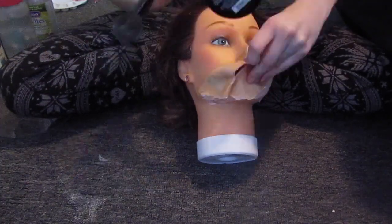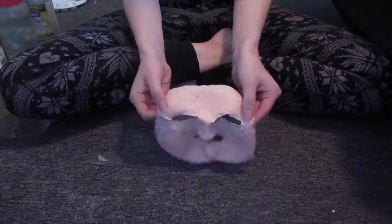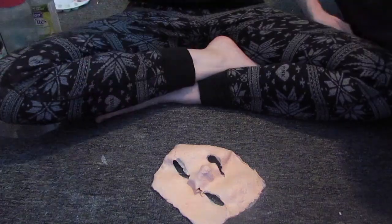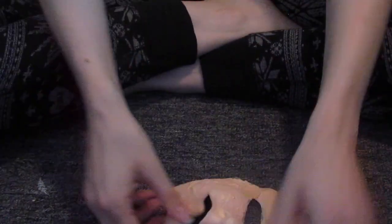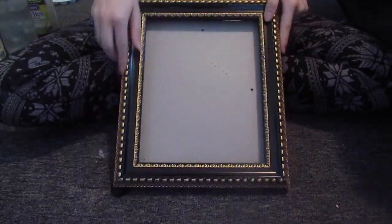Powdering as you go so the latex does not stick to itself. Then once I've got that entire face off — that sounded weird — I'm going in with some scissors and detailing a bit, basically just making the edges around the eyes and the mouth more blunt instead of just fading off into a color that doesn't really exist.